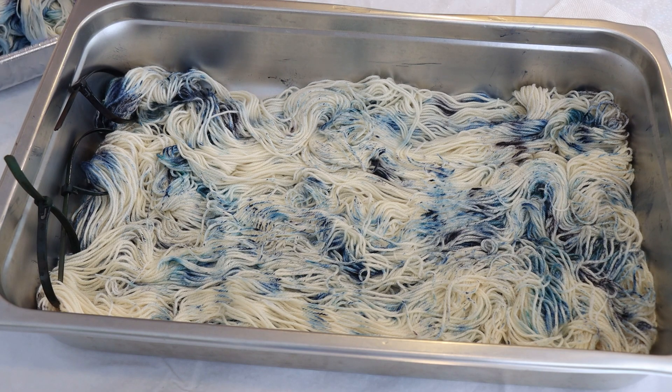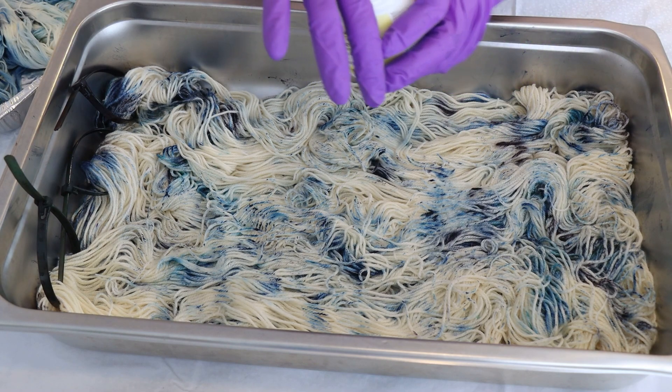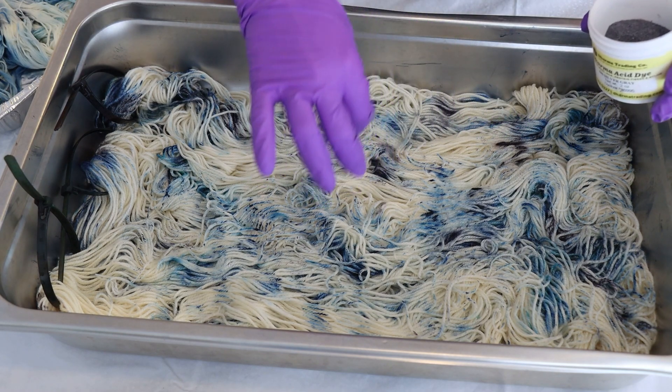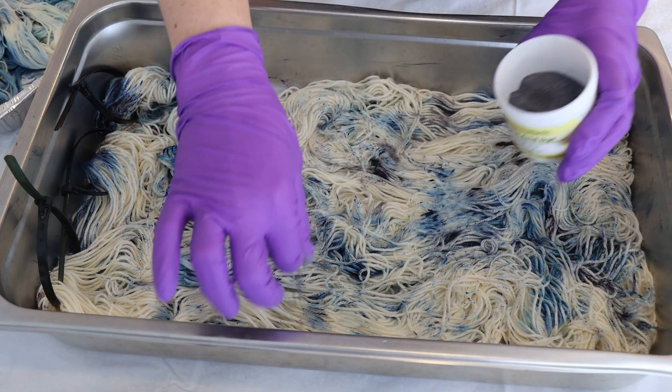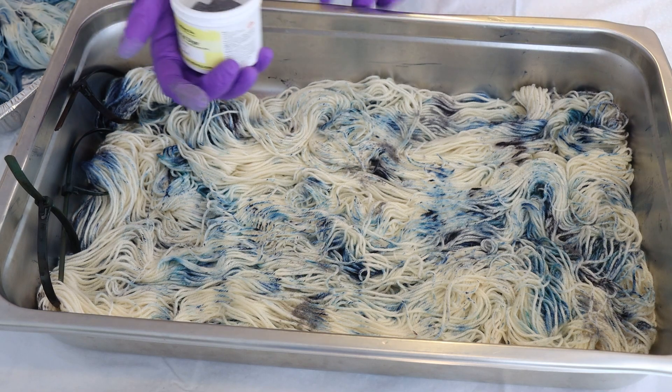Now we're going to add colors to this other side, starting with some silver gray and layering colors on in a very similar way to what we had done last time.